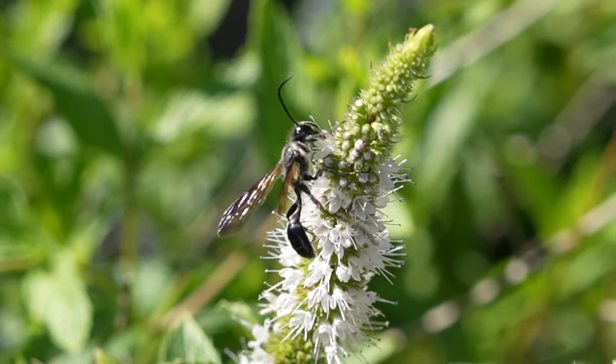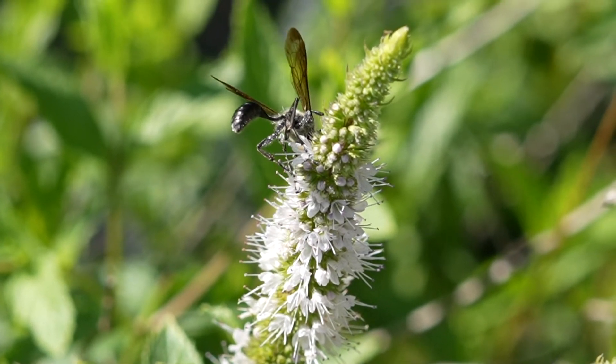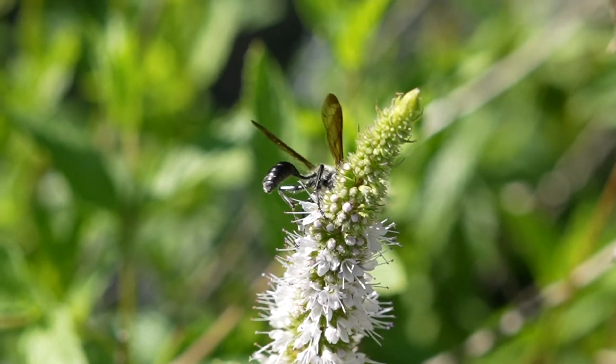These are solitary wasps, which means they do not form colonies, and they are part of the thread-waisted wasps in the Sphecidae family.